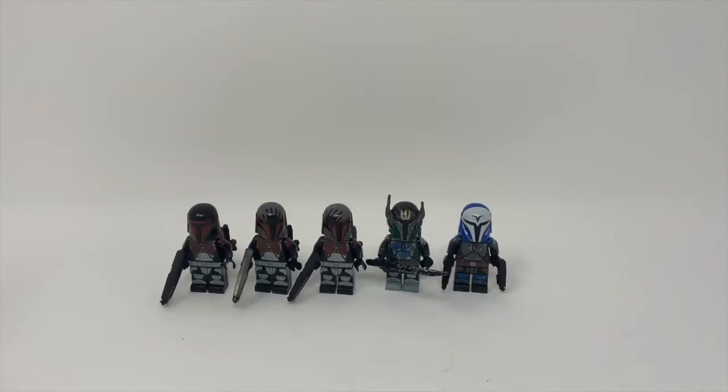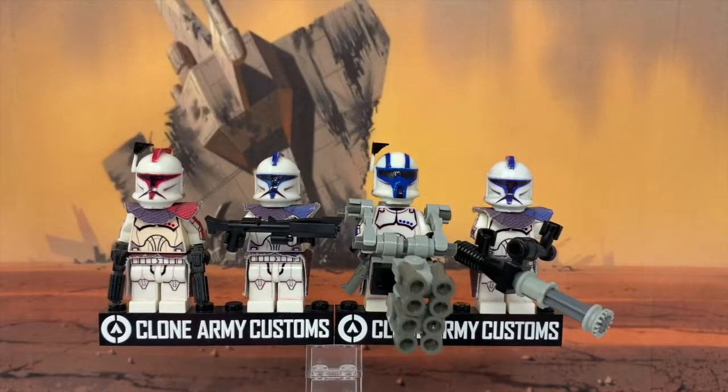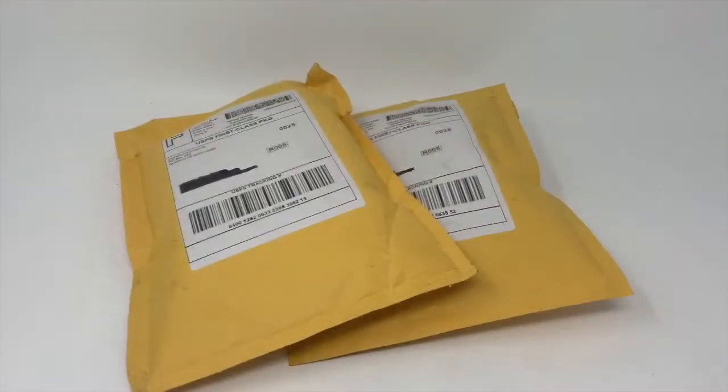I have a review of five of the new CAC Mando figures. I really like all these figures and I would highly suggest that if you're choosing between getting one Clone or one of the Mandos, I would definitely choose one of the Mandos. I'll also be reviewing the 2003 Clone Wars series Clone Army Customs Clone Arc Troopers, and there's another CAC unboxing.